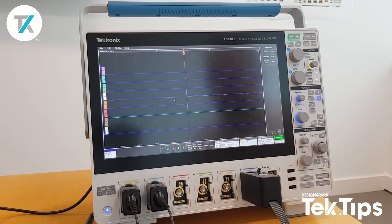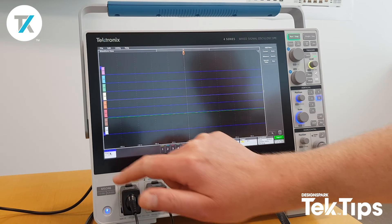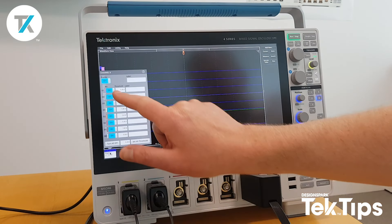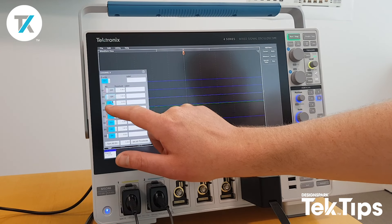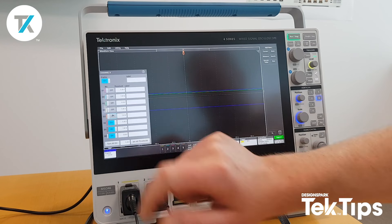I've actually connected up D0, D1, and D2 to an SPI bus. D0 is my clock, D1 is my chip select, and D2 is my MOSI. I've got no need for the other D channels, so I'm going to switch them off — tap in channel 6 — leaving me with just D0, D1, and D2.